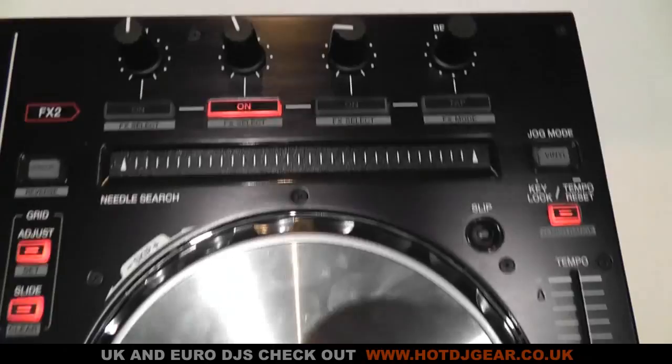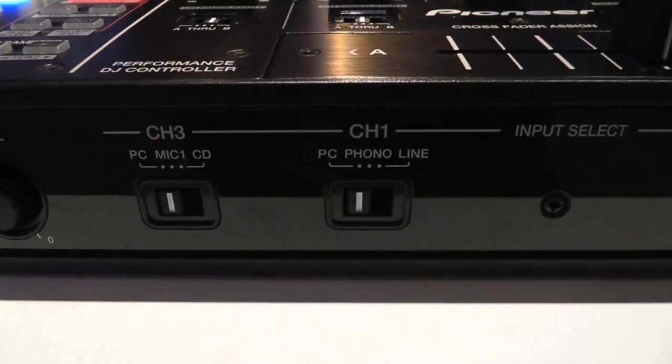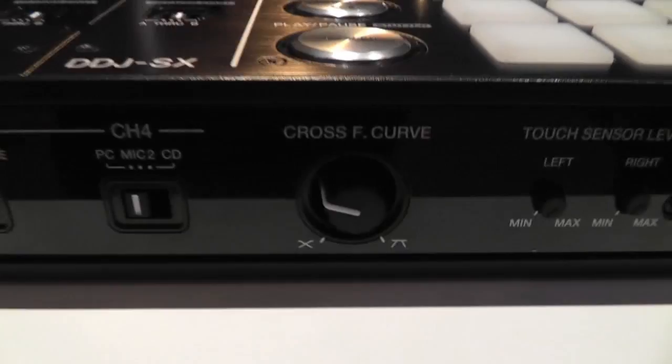On the front of the unit there is a standard headphone socket and a push-button level control, so you can push them in to keep them out of the way. There are also controls for each channel to select which type of input you're using, and finally crossfader curve controls and touch sensor controls to suit your style.